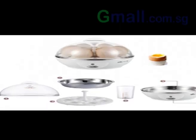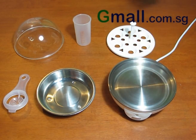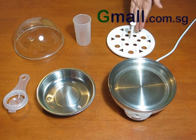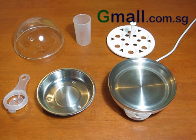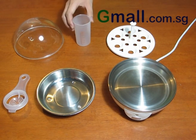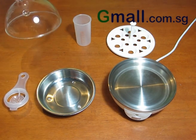Let me start by introducing the package. Aside from the 360-watt heater, an egg tray providing space for up to 6 eggs, a stainless steel metal plate for steaming, the measuring cup, and a yolk separator. It also comes with an all-transparent cover.